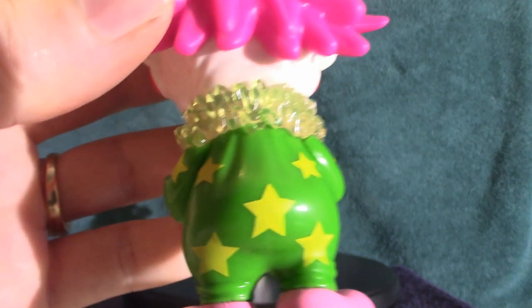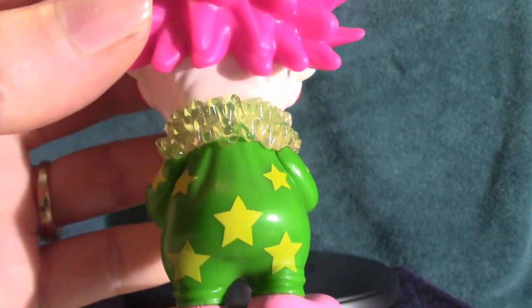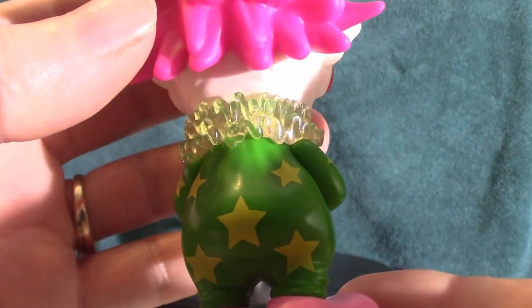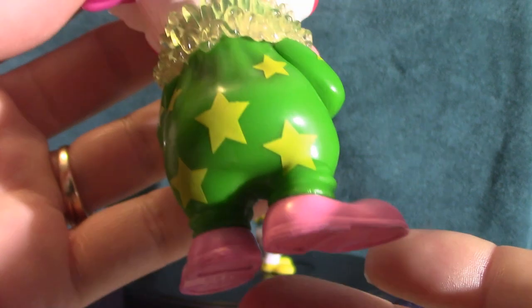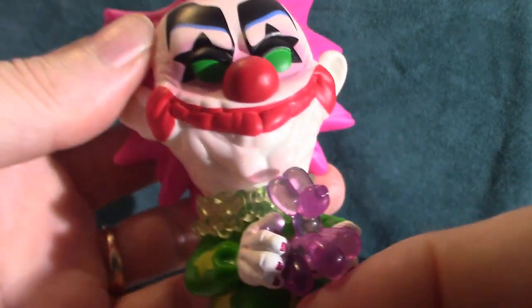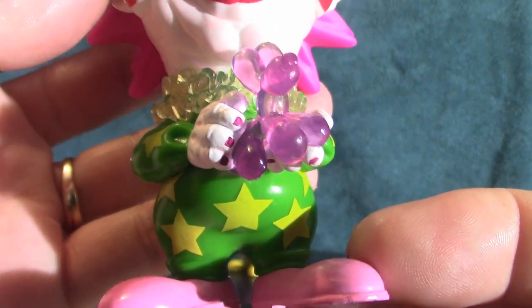I heard through the grapevine that they're in the process of doing another Killer Clowns movie, but it's been in hiatus for the longest time — I don't know if they're actually going to process it or not. But again, I hear they're getting ready to do a new movie. Like I said, this guy here — I'm not sure who he is, but if you know, let me know in the comment section below.